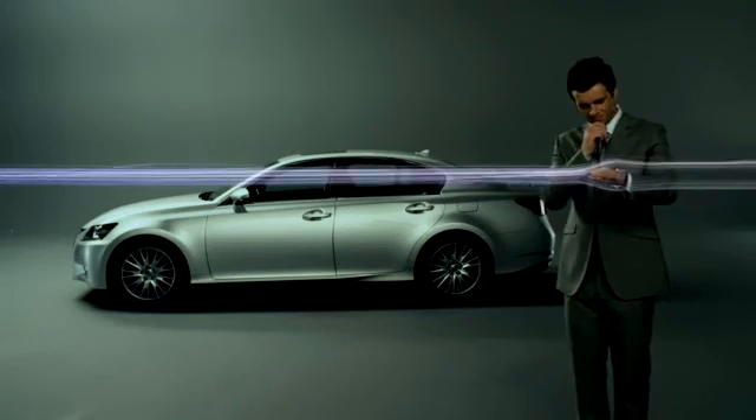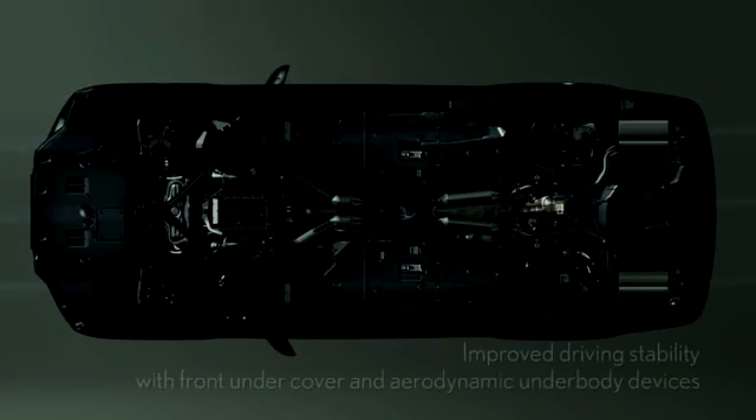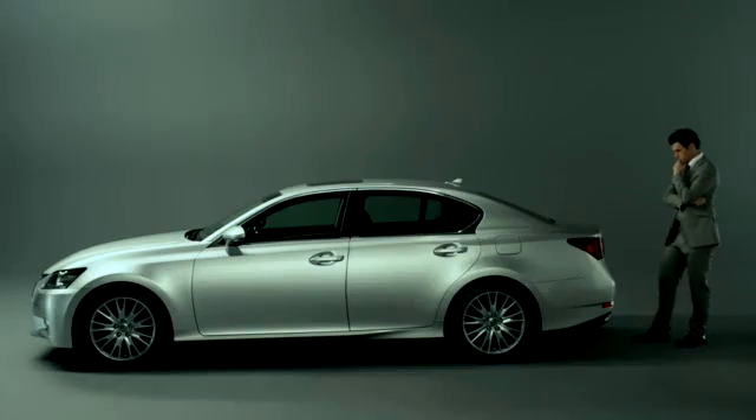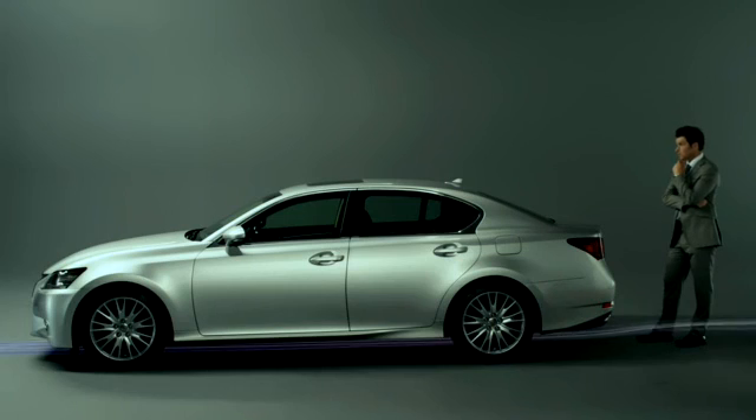The new GS uses a front undercover to give a flatter look to the underbody and also uses a resistance fin to control the flow of air and improve steering stability.